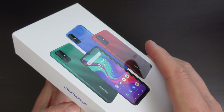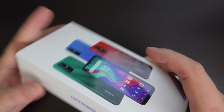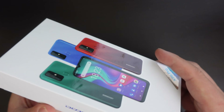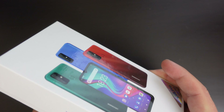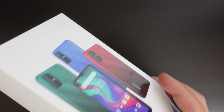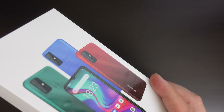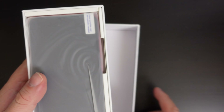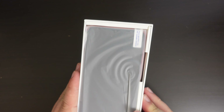As you can see, the packaging has some colorful representations of the device on the front. This does have full Google Play certification, which means you have the Google Play Store and you'll be able to use it for any actions that require Google Play services.